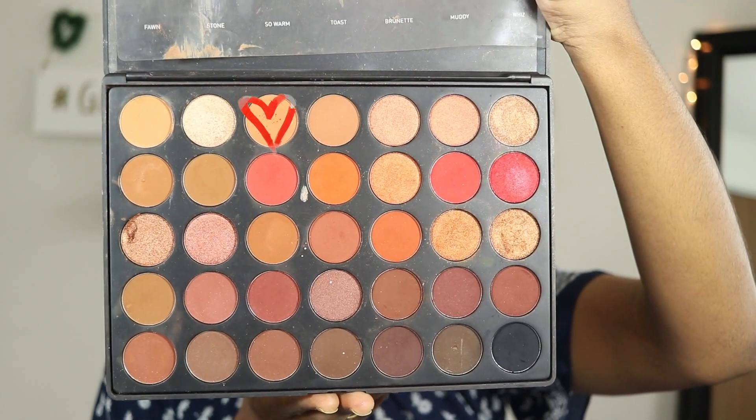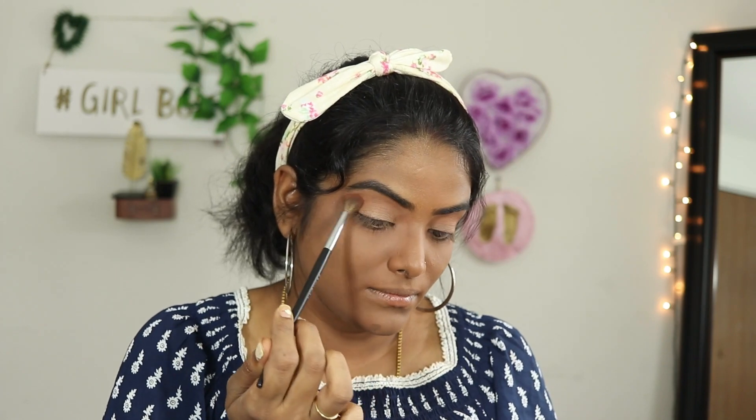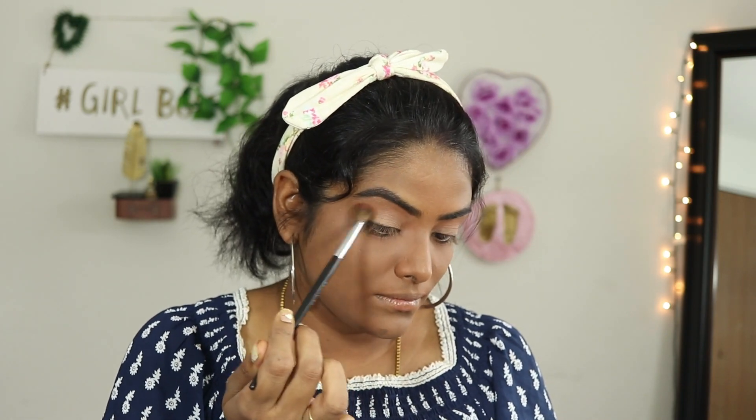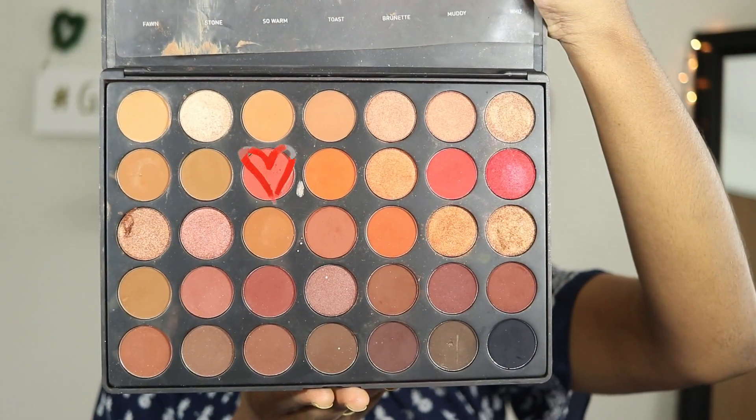The product details are key. I am using the Morphe 35O2 palette with a light skin tone color eyeshadow as a transition shade.